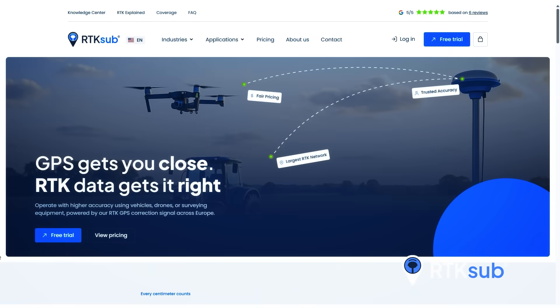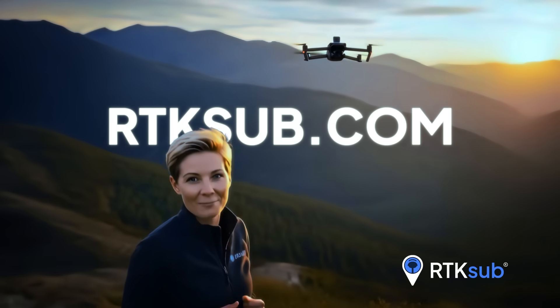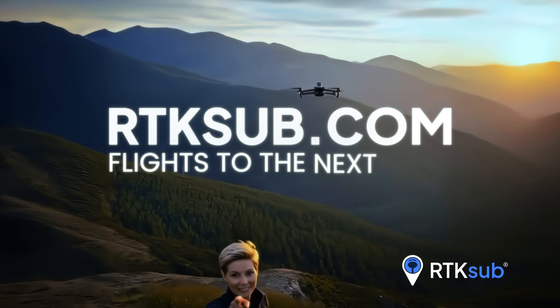You'll find detailed guides on our website. Visit us at RTKSUB.com and take your flights to the next level.